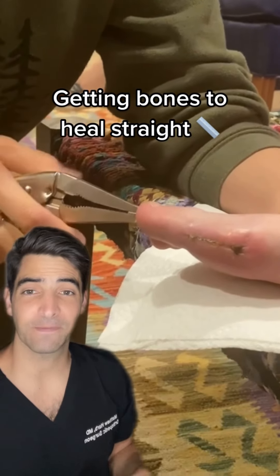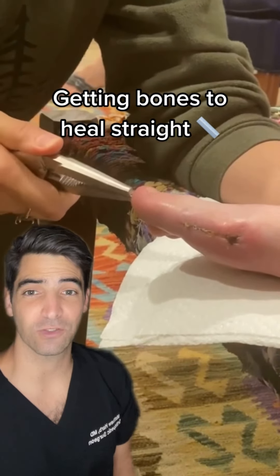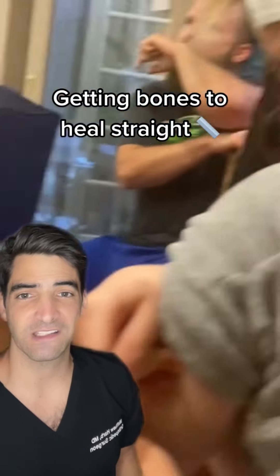Sometimes an orthopedic surgeon will place pins in the bones to allow them to heal straight. They usually just slide right out at about four weeks in the office.